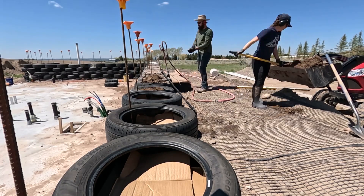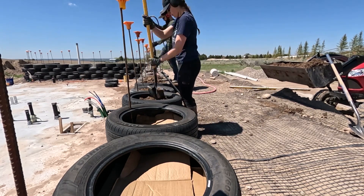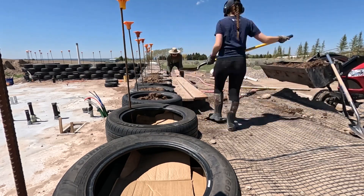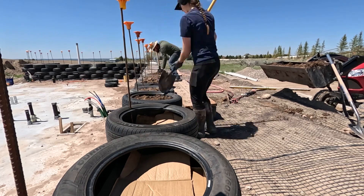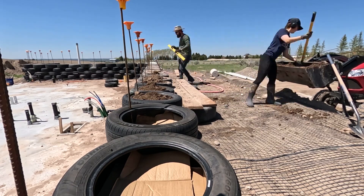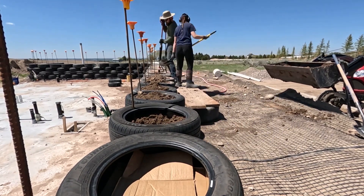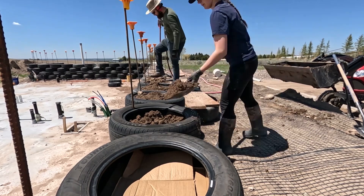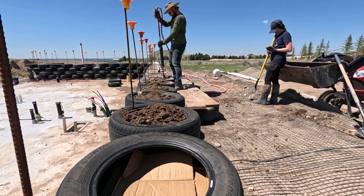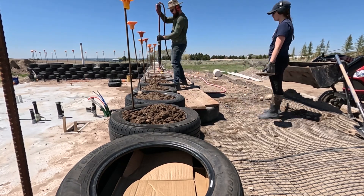We have finished five courses of tires, which means we are halfway through the tire wall. We originally thought we'd only need nine courses, but at this point we're thinking we'll actually need ten courses to make sure the front of the house is tall enough to fit our windows. So far we have used 397 tires - just shy of 400. Course 1 used 83, course 2 used 81, course 3 used 78, course 4 used 77, and course 5 used 78. What's crazy is that 233 of those tires we filled just in the last six weeks.